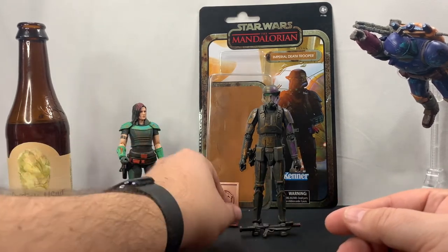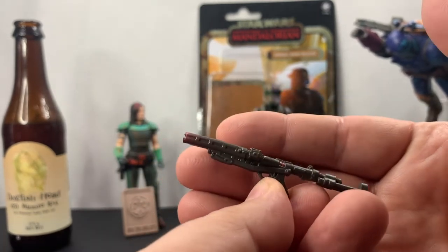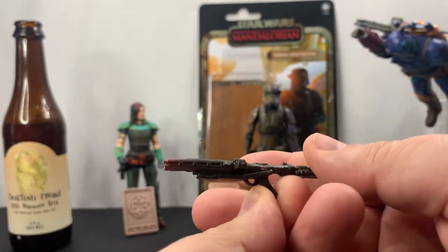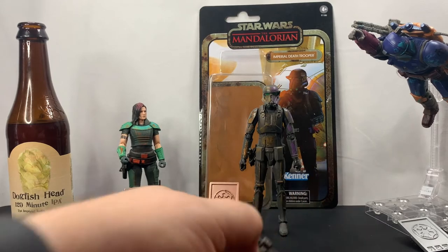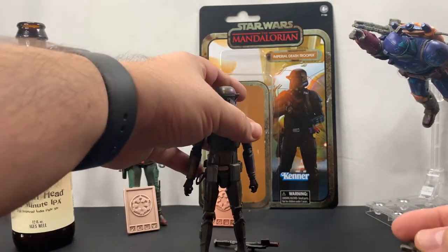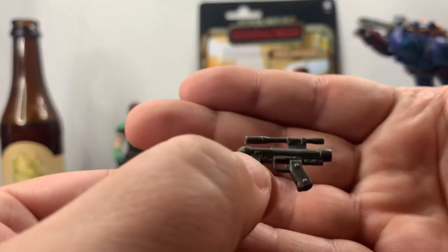Let's take a look at the rifle first, because it actually looks really good — the detail on it is good, and I like the fact that it's not just one color. We've got some reddish color on the top of the barrel there and some other highlights as well, so I think they did a good job with this rifle. He does have a sidearm as well, and I appreciate the fact that we do have a holster for it. It's kind of plain but it does have some good detail.